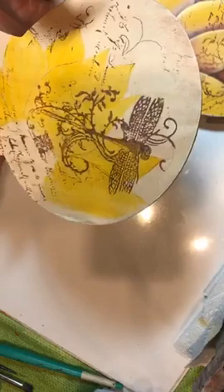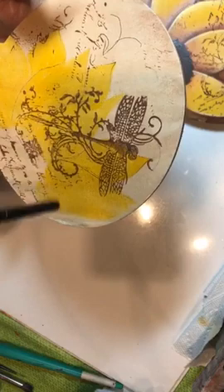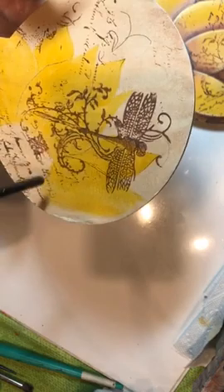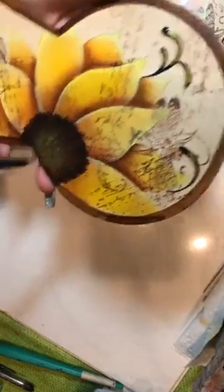We started with a plain background, stamped our background, then antiqued, then base coated — more water gives you a lighter color. We shaded our separations, shaded our bases, highlighted our top edges, reinforced our separations so we had darker separations and lighter ones, and then tapped in our center with a deer foot.